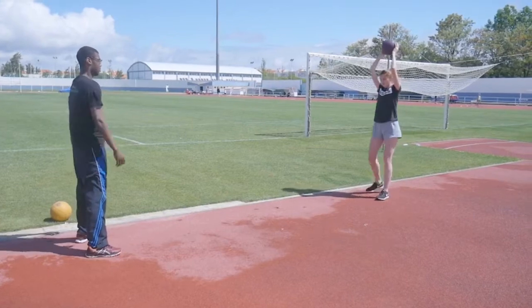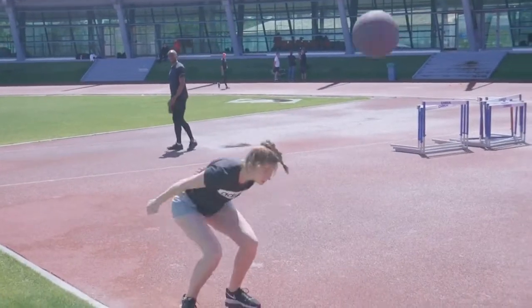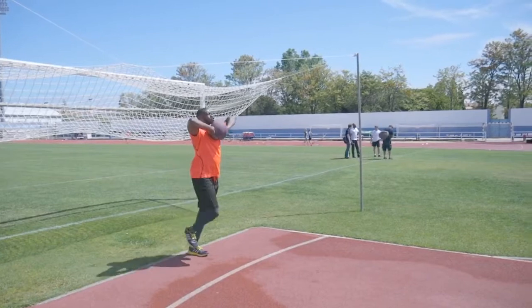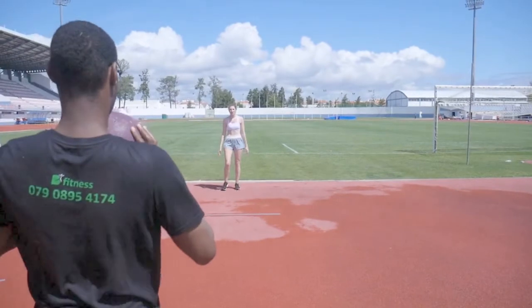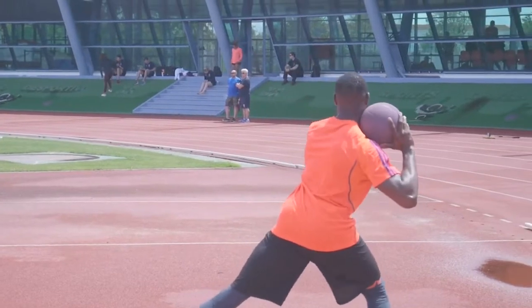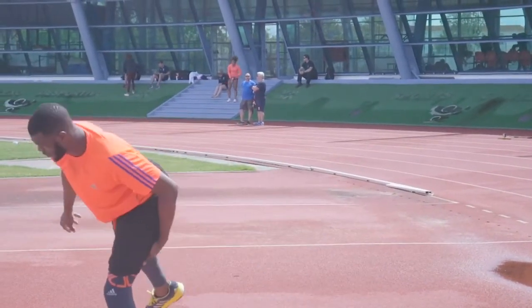The balance orientated exercises were followed up by more power orientated ones such as these medicine ball slams and push, drive and throw exercises. With these exercises it is key to summon power through the whole of the body and not just the arms. So we start through the legs, the hip and then the arms with these shot put style throws.